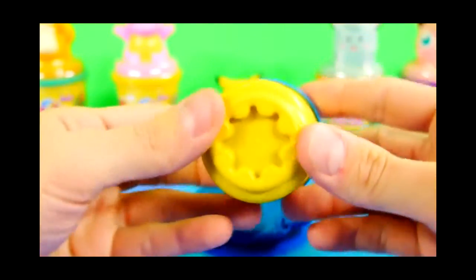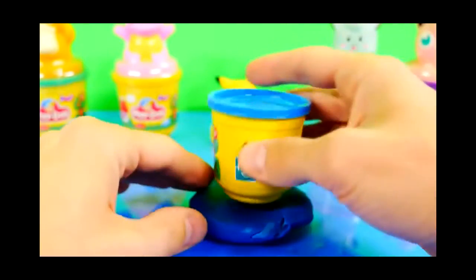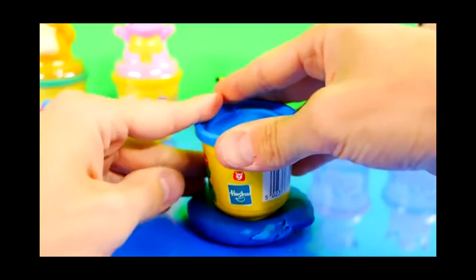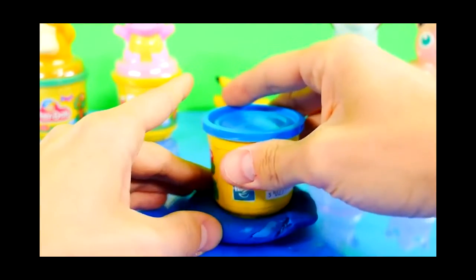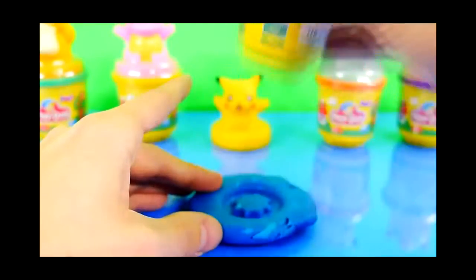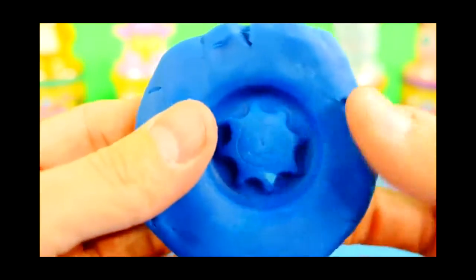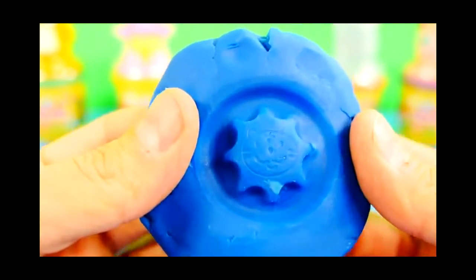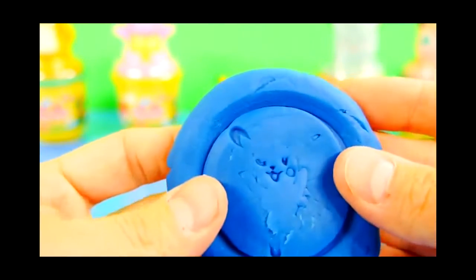Now these Play-Doh cans also have a mold shaper on the bottom side, so we're going to use it. And it's got a cat's face imprinted on it. And now we've gotten rid of our Pikachu.